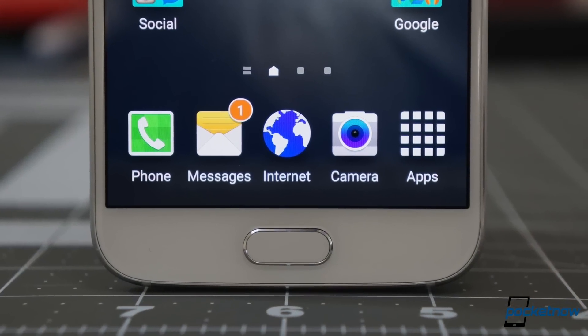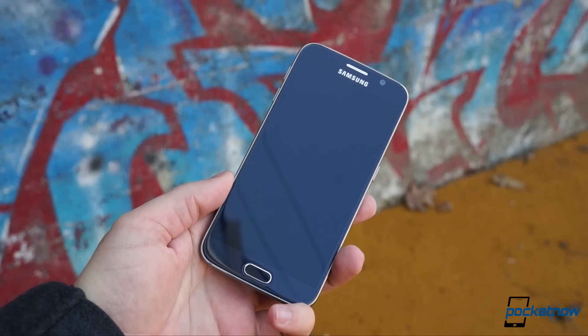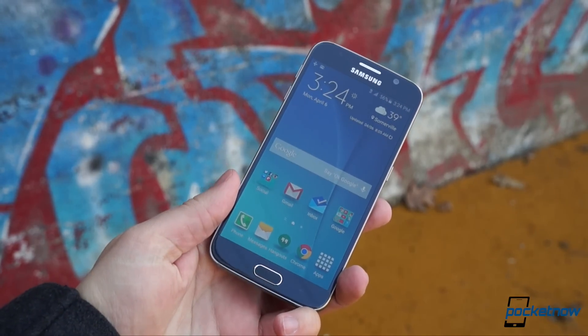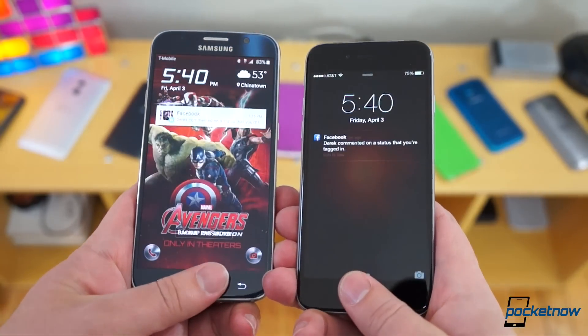Put your thumb on the home button in the middle, and you'll see another of Samsung's many improvements. The new fingerprint sensor is leaps and bounds better than the cumbersome swipe jobs of previous generations, getting you past the lock screen just as quickly as the best of the competition.